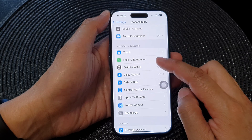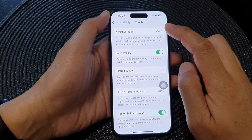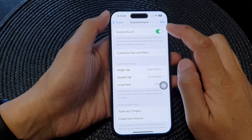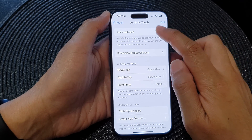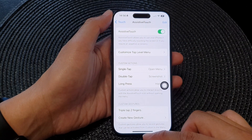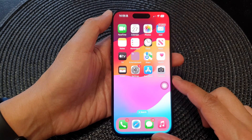Next, tap on Touch, then tap on Assistive Touch, and at the top here, tap on the Assistive Touch toggle button and make sure it is turned on. After that, you can swipe up to go back to the home screen.